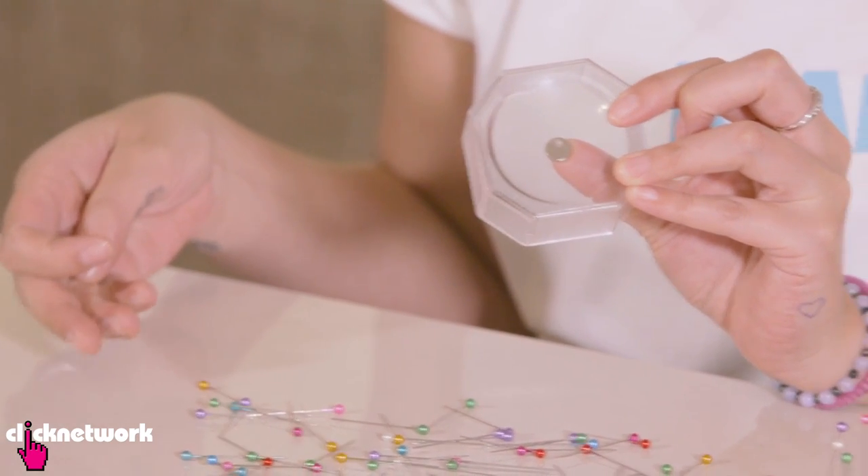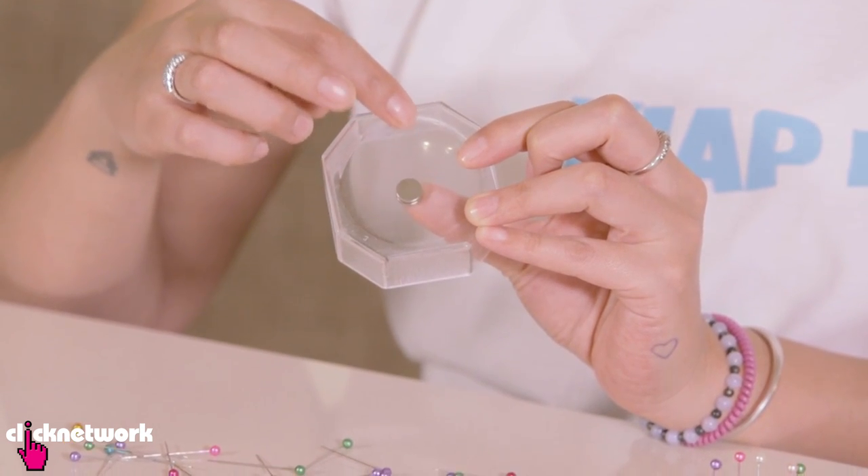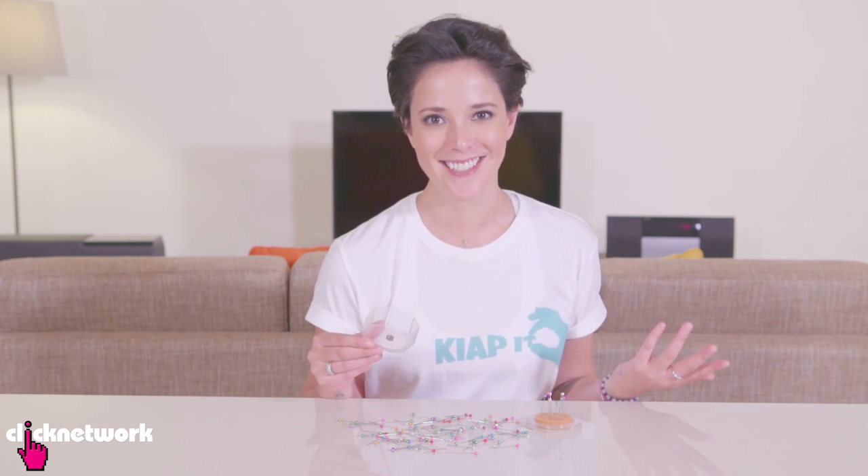For those of you who sew, magnets actually work really well with pins. I have some magnets right here. Now some pin containers have magnets in them already, but if you don't and you want to do your own container, grab an empty container, grab some magnets and then just place your magnet on the other side like that. And then you've got yourself a magnet in a container.